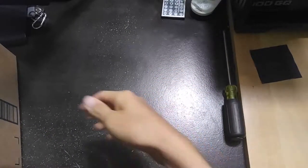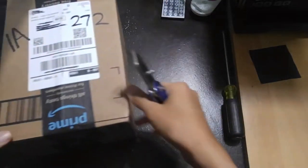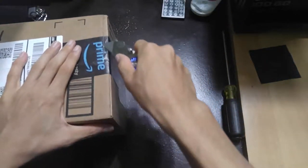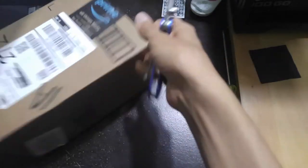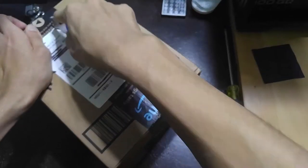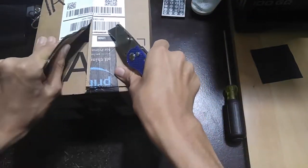I actually decided to go on this desk again instead because the lighting back there is still not that great, so the video is going to be very grainy if I record back there. I think it's better if I do it here so you guys don't have to see all that bad quality. This box feels very light from the very beginning.